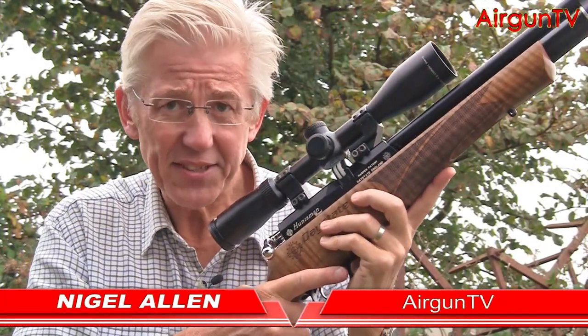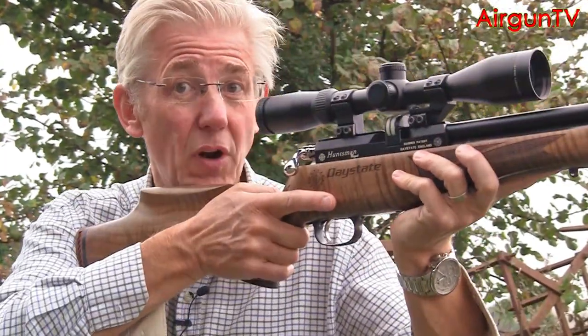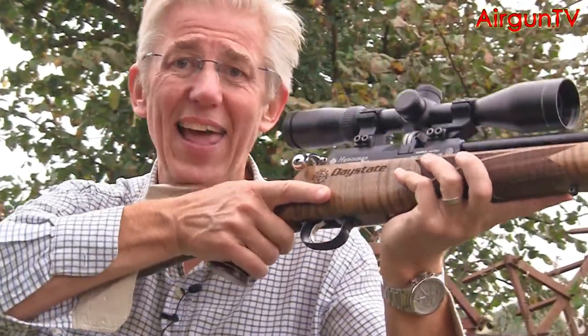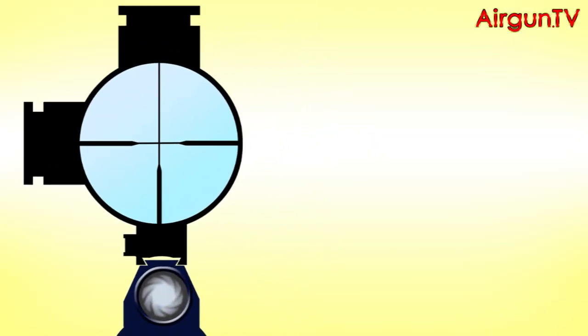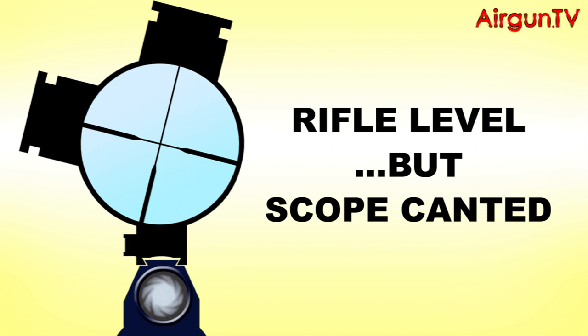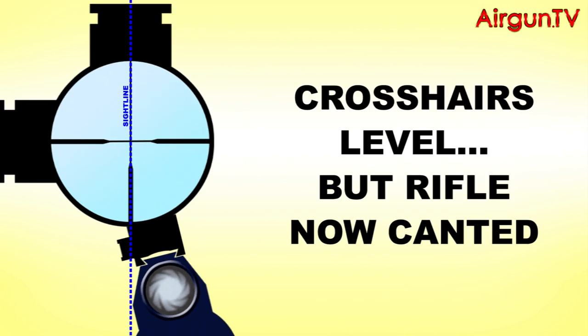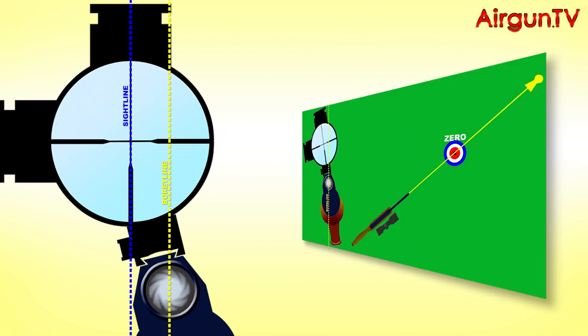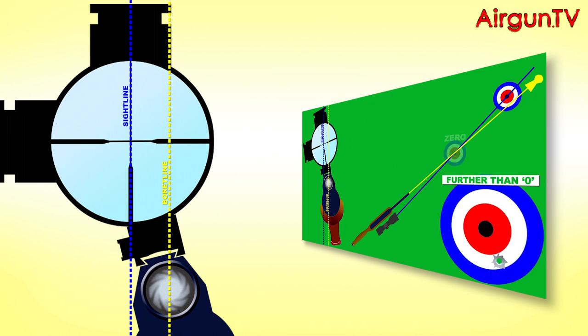If you've watched my video on cant — if you haven't, I'll put a link in the description below — then you'll know how important it is not to lean your rifle to the right or to the left when you're shooting. However, it's equally as important that your scope isn't canted in its rings, because if it is, the relationship between the sight and bore lines will cause similar downrange issues, potentially resulting in you missing targets at ranges closer or further than your zero, as I explained in the aforementioned video.